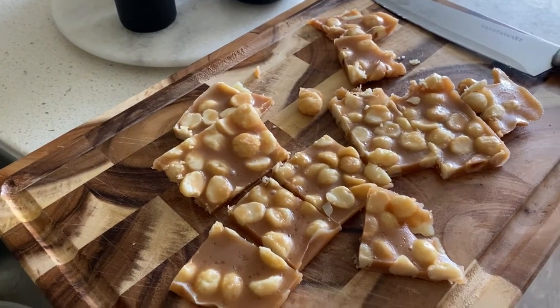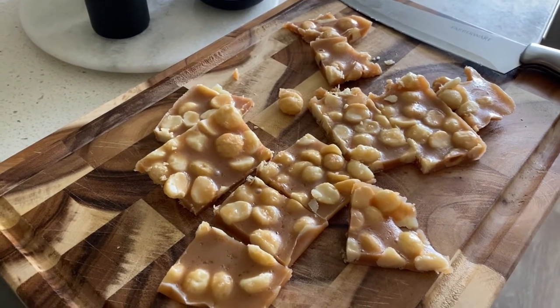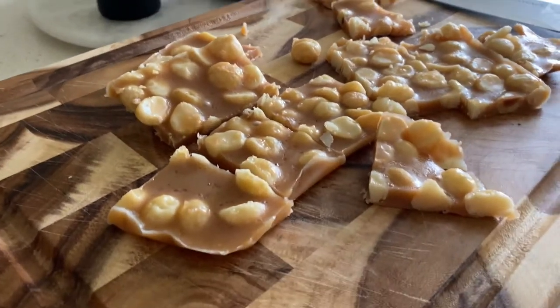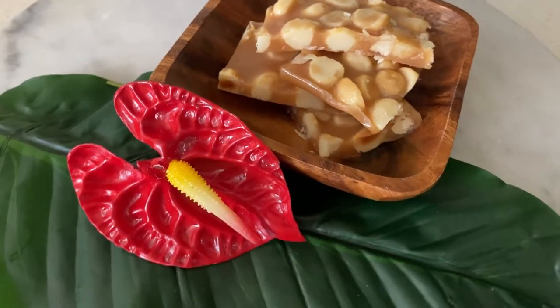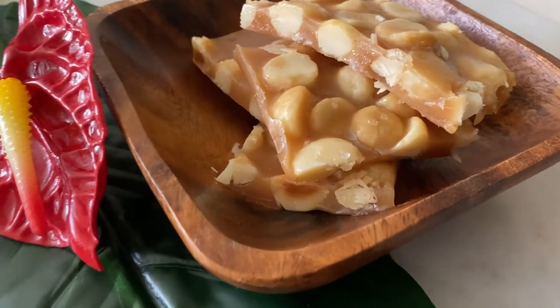I tasted it last night and it was so good. I'm going to take another piece for lunch. This idea came to me one day when I was missing honey roasted macadamia nuts because that's my favorite, and I just thought, wouldn't it be cool to have a macadamia nut brittle?